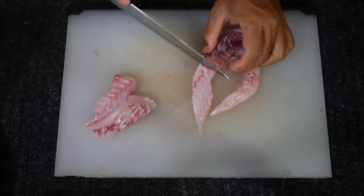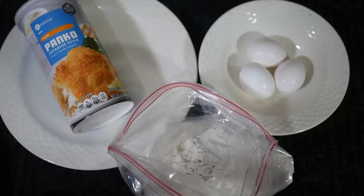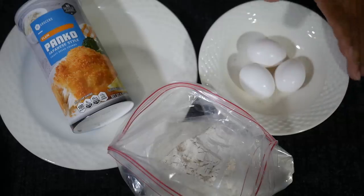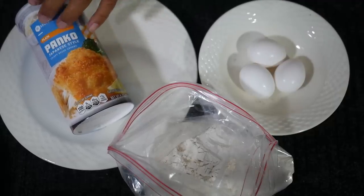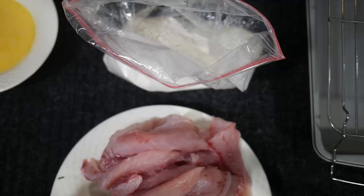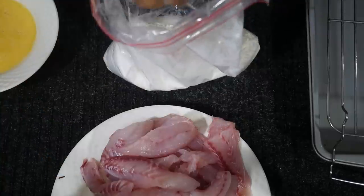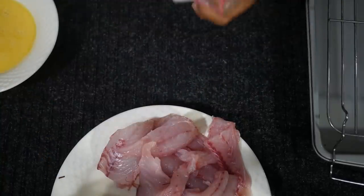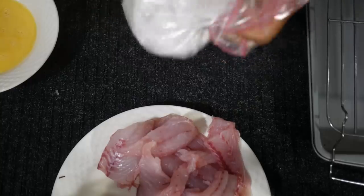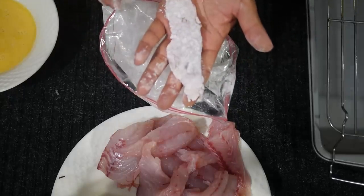Cut these bigger ones in half — and there we go, nice bite-sized fish fingers. Now that the fish are all cut up to finger size, we're getting ready for the batter and coating mix. We've got a couple of eggs — just enough egg wash to coat all the fillets. I've got Japanese-style panko and a bag of flour. Step one: coat the fish fillets in flour. I've filled a baggie with flour, drop a couple of handfuls in, shake them to quickly coat them all at once, shake them off, and they're flour coated and ready for stage two.